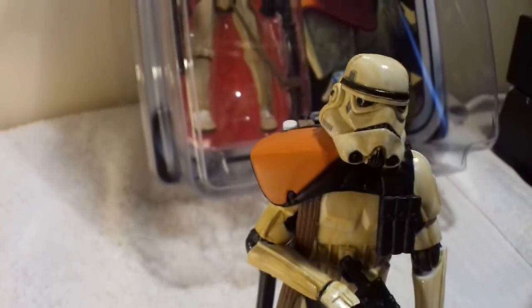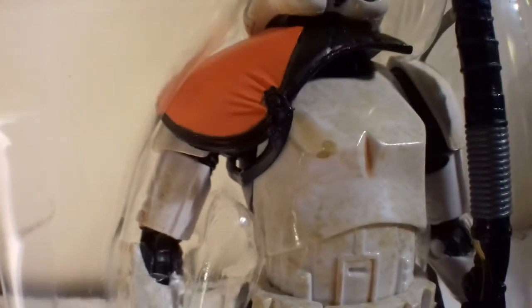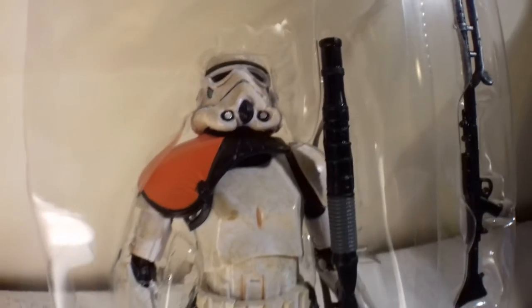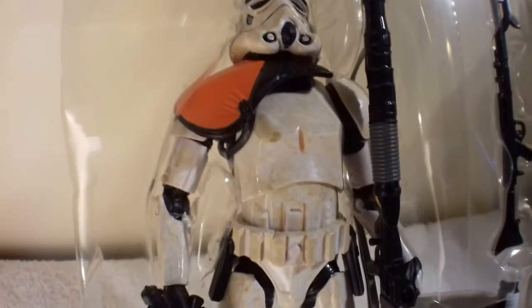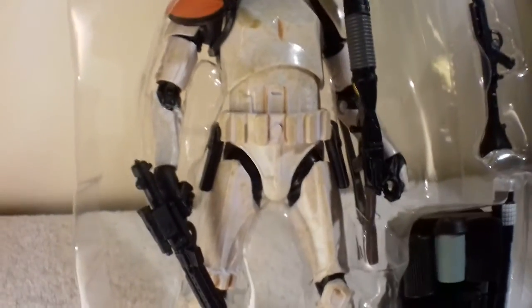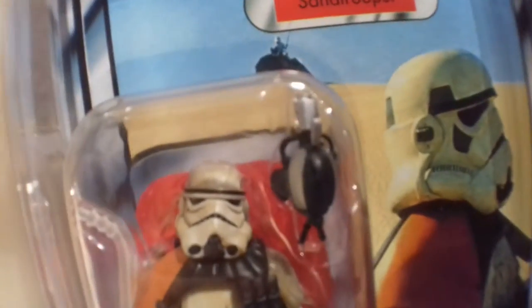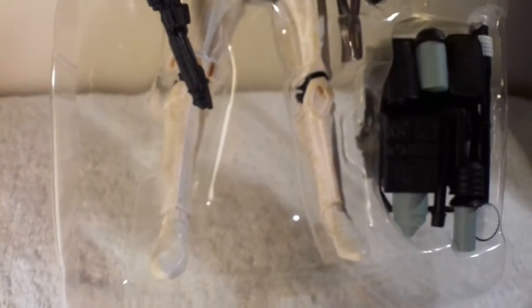These six-inch sand troopers have a little less wash or color on them than the 3.75-inch figures — those guys look darker, maybe they've been out longer. But there's certainly a nice paint wash all over the body. These guys are armed to the teeth; they have almost the same amount of accessories as the VC112 — a huge cannon, a rifle, and a blaster, so three guns, plus the backpack. This one is more faithful to the original trilogy, whereas the other has that special droid accessory.